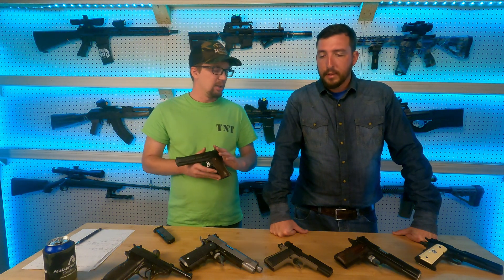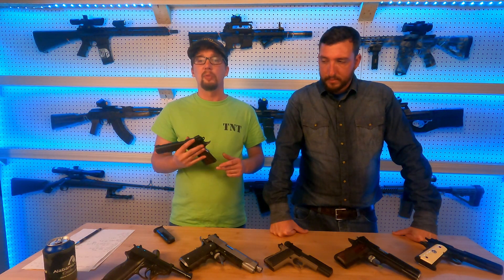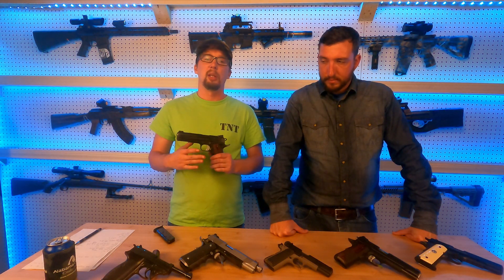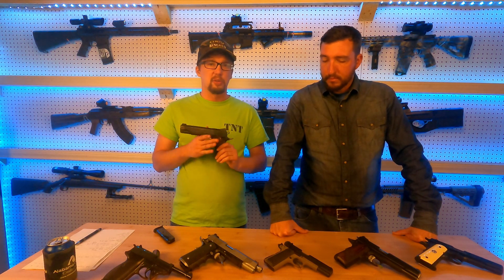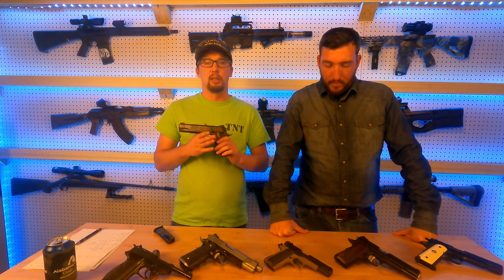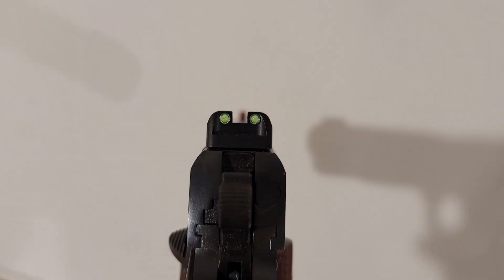Let's talk a little bit about value. These come in at an MSRP of about $930. You can find them for sale in the $820 to $850 range, which puts them as pretty affordable for a 1911 and pretty good quality. One of the things you'll see immediately when you look at this particular firearm is it's had the sights upgraded. They come with pretty poor sights from the factory, and for a gun that shoots as well as a 1911, you're certainly going to want a quality sight.